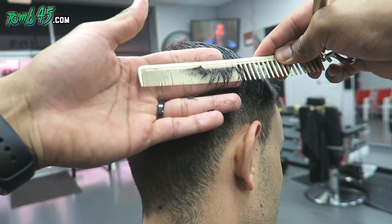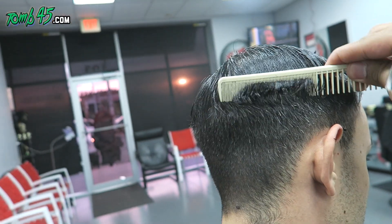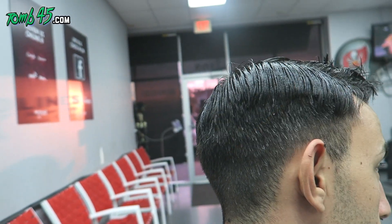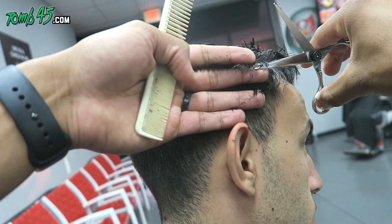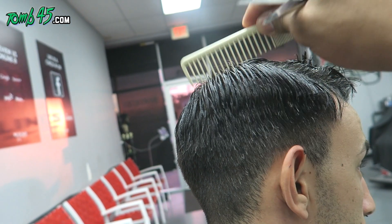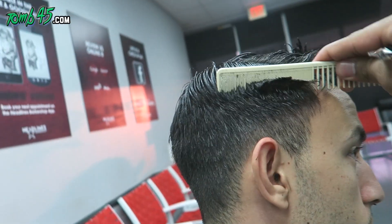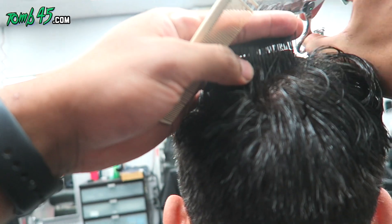We're doing the same technique all the way through. After this, I will use clip over comb or scissor over comb to clean it up and refine it a bit. But at least now I know what length I've retained, and I'm not creating that same problem with clip over comb — the shape is already there and I'm just cleaning it up.